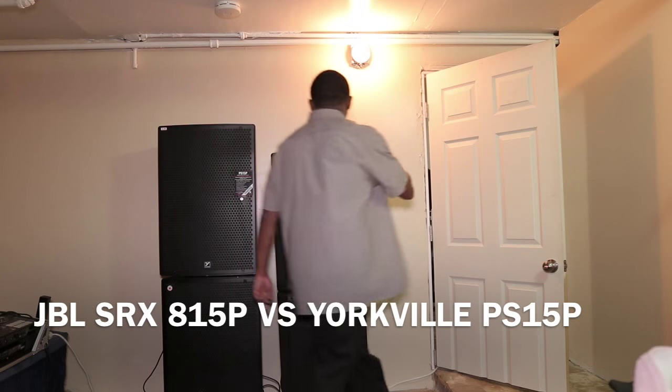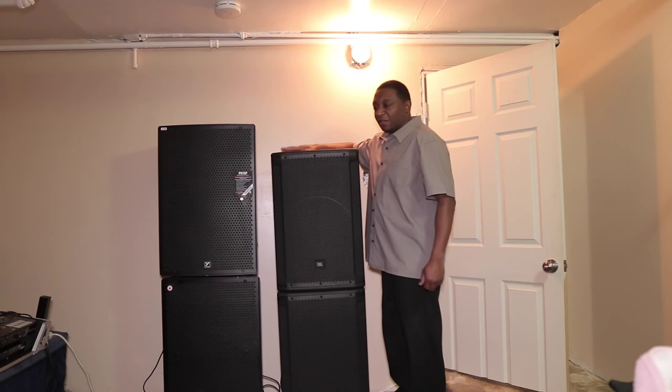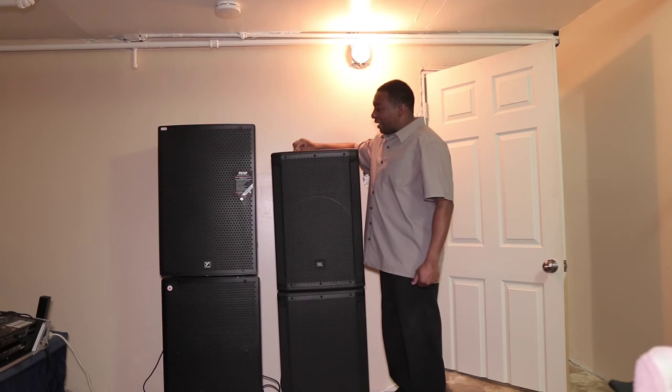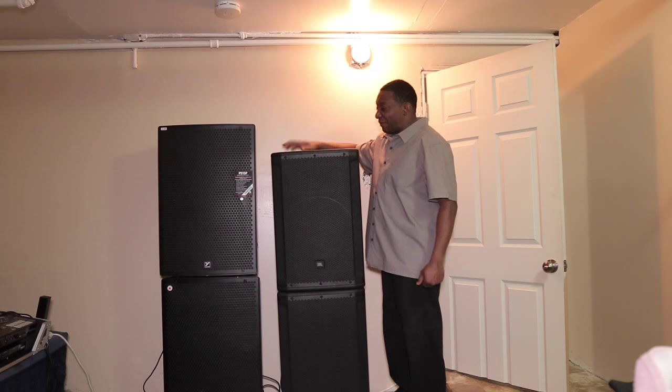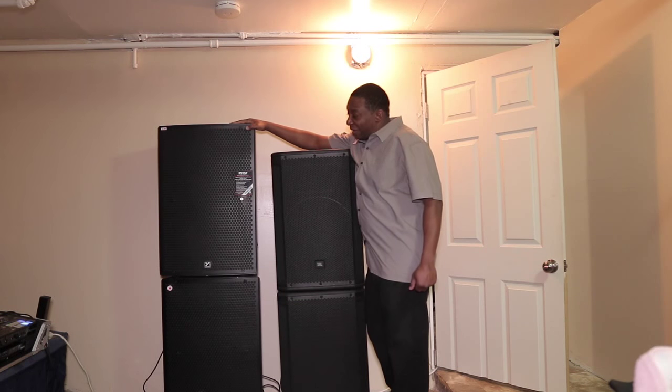Here today to do a review on the JBL SRX815P versus the Yorkville TS15P.